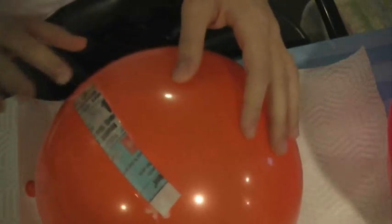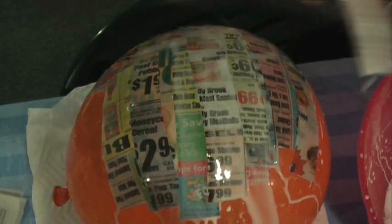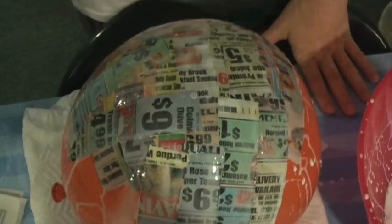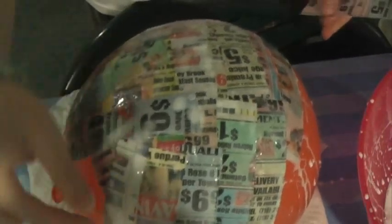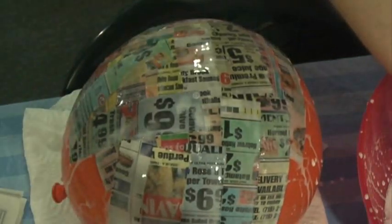Am I doing this right, guys? Okay, I added more glue to my mixture, because I think it was too watery. But I really have no idea what I'm doing. I've said that for so many freaking challenges. I heard that you're supposed to add salt to your mixture, otherwise this could get moldy, which is really disgusting and something I probably should have done.